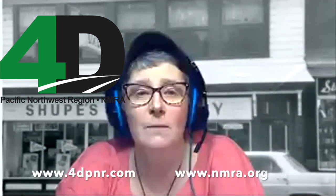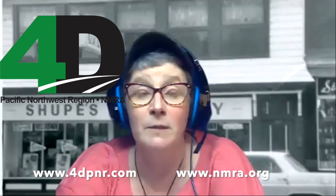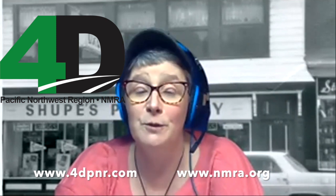Hi, everybody. My name is Lisa Murray, and I am the chair of the North End Clinic for the fourth division of the NMRA. Welcome to this month's clinic. We are going to have Greg Price present a presentation on building foam core mock-up buildings for your layout. Hope you enjoy it.